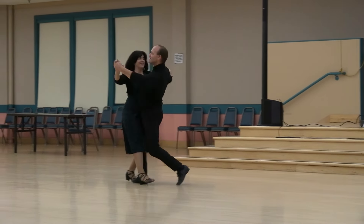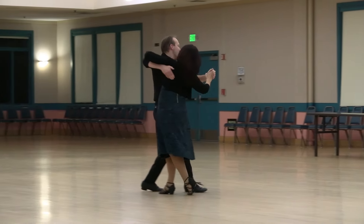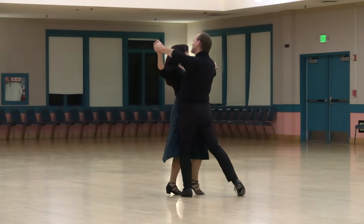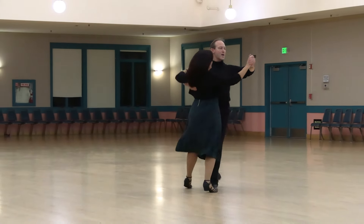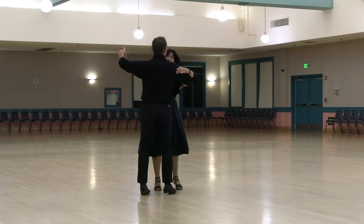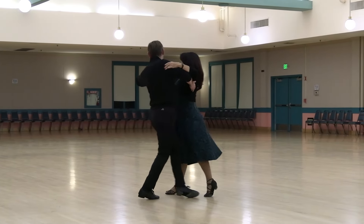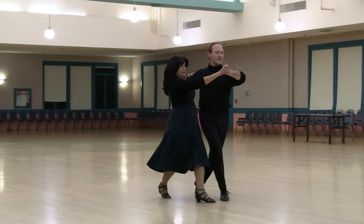Forward and double lock, open reverse turn, back to a hinge, recover back hover to semi, weave six, ending in banjo, natural natural hover cross, banjo reverse, outside change, through to a throw away oversway.